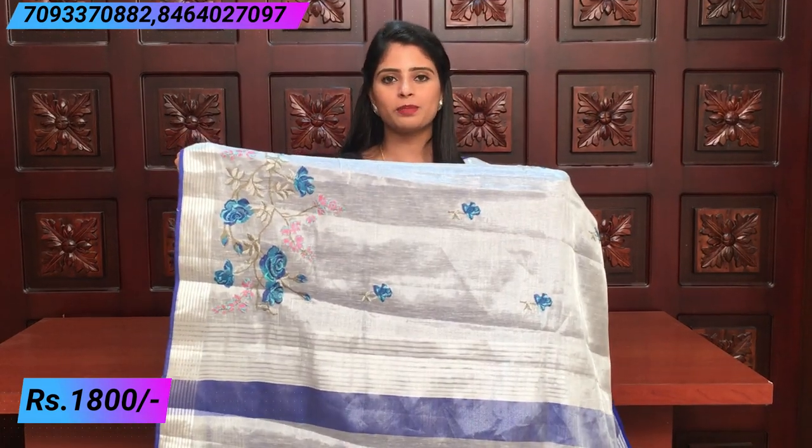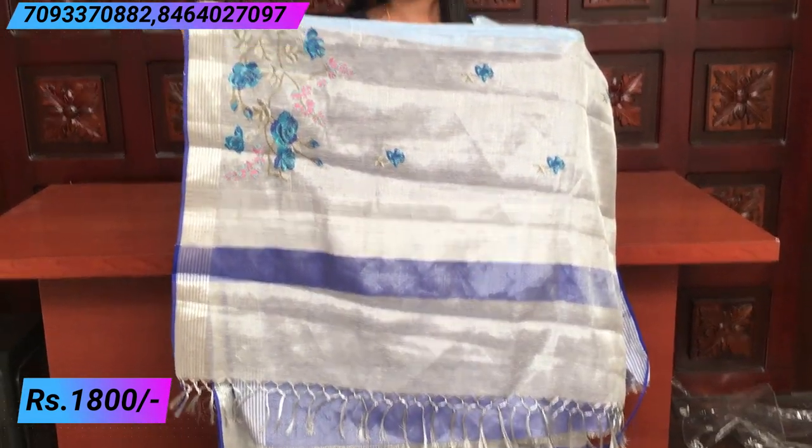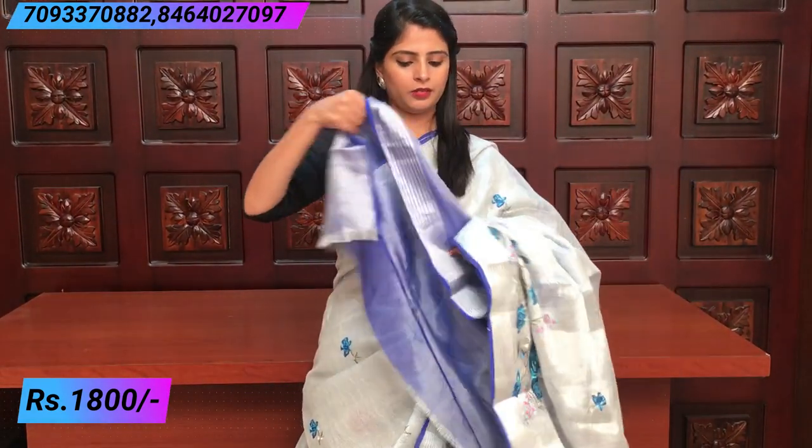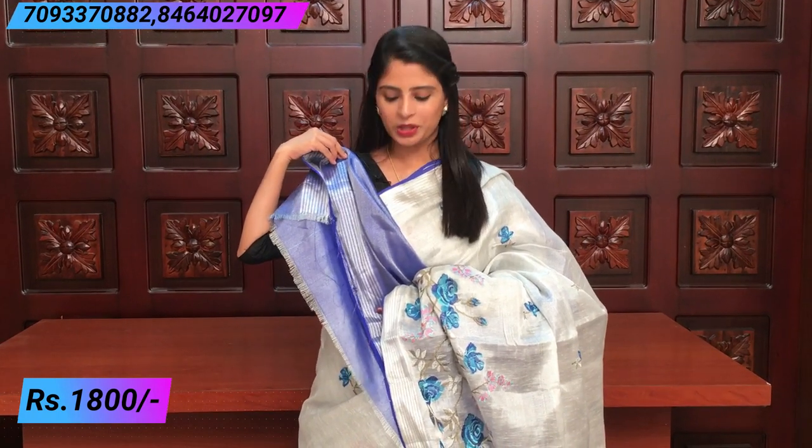Simple lines. Contrast blue and tissue with a nice shine. Very beautiful. The price is the same — ₹1800.